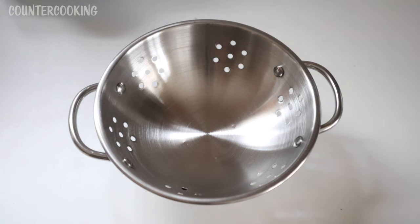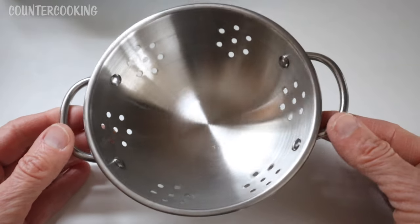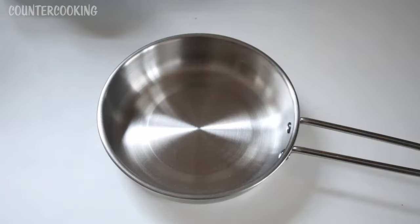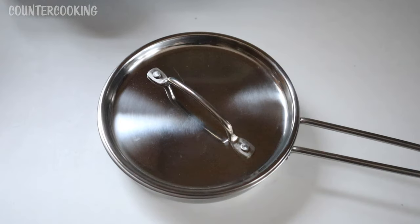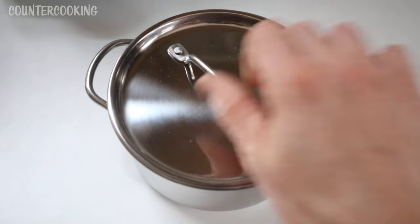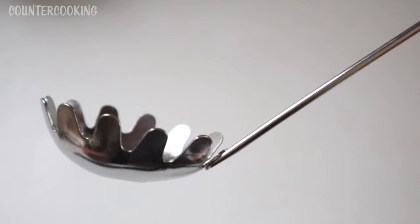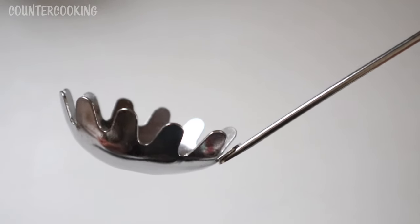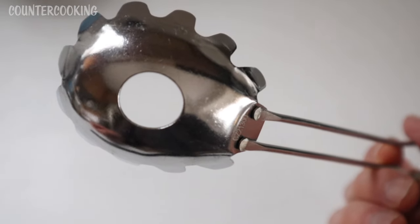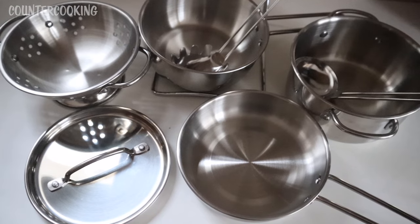It also comes with this mini stainless steel colander, which is really cute, although there are no holes on the bottom, so as far as being a functional colander, I'm not sure how useful it really is. It comes with a lid — the lid fits on the mini skillet, the mini saucepan, and the mini soup pot. It comes with a nice little stainless steel ladle and this other type of ladle. I don't even know what you'd call this — to me it's like something you use to pick up spaghetti. It does have a hole on the bottom so it would drain liquid, like a spaghetti strainer.